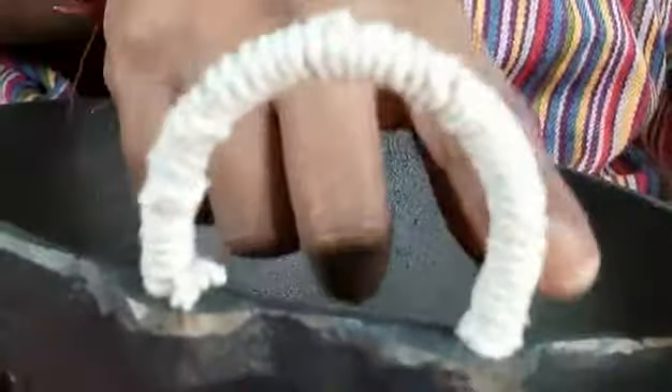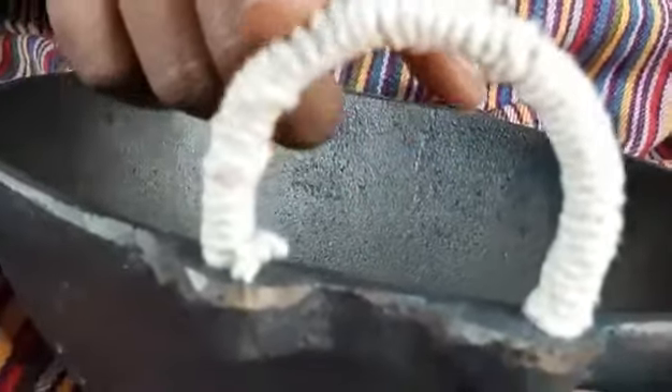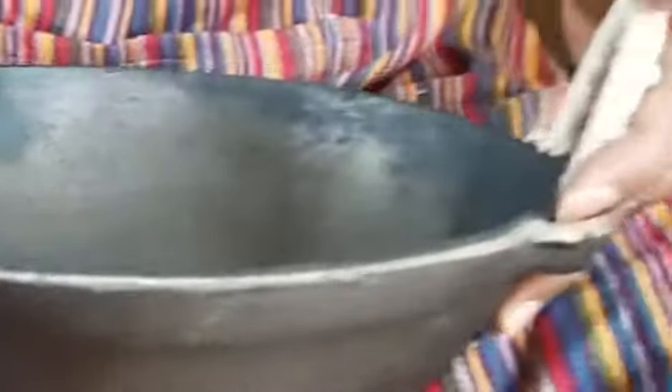I'm done now. You can see that both sides are done — the insulation is done with this cotton rope. This side didn't come out so good, but this other side was much better because I used one single rope.